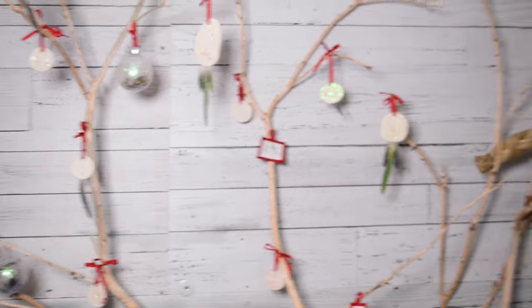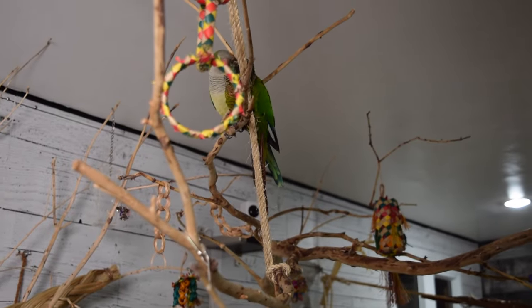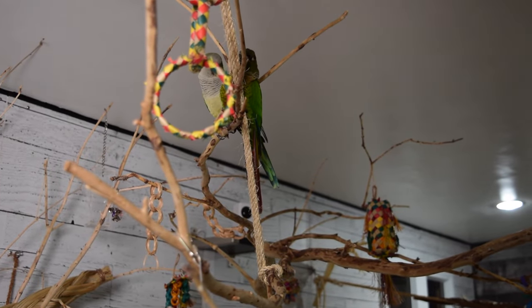Hello everybody and welcome to Flock Talk. Today we are going to be making three easy and affordable Christmas ornaments. All of these ornaments are going to be featuring our birds, but they are also going to be made with materials that you either already have at home or can easily find cheaply at the dollar store. So we have a lot of work to do, so let's get going.